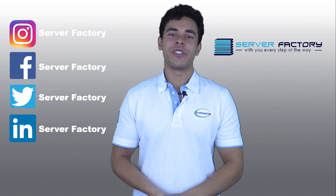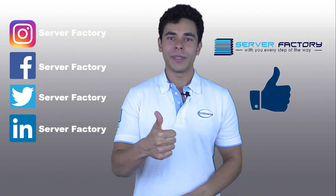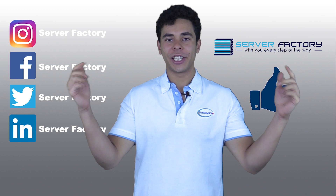Thank you for watching this Server Factory video. If you liked the video, give us a thumbs up and leave us some feedback in the comments section down below.